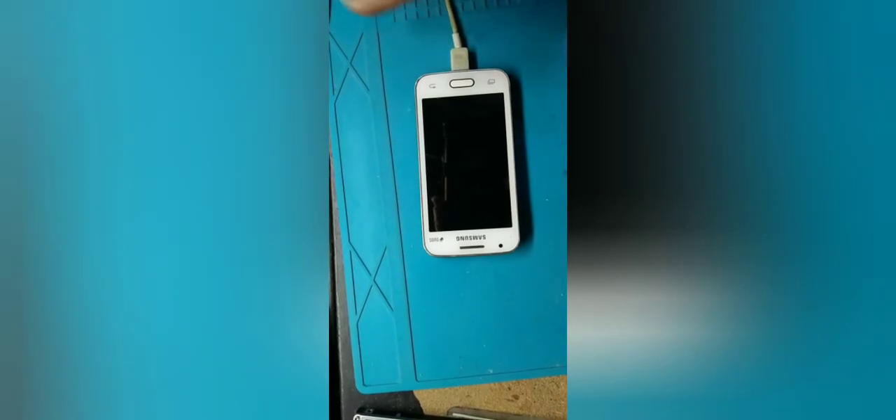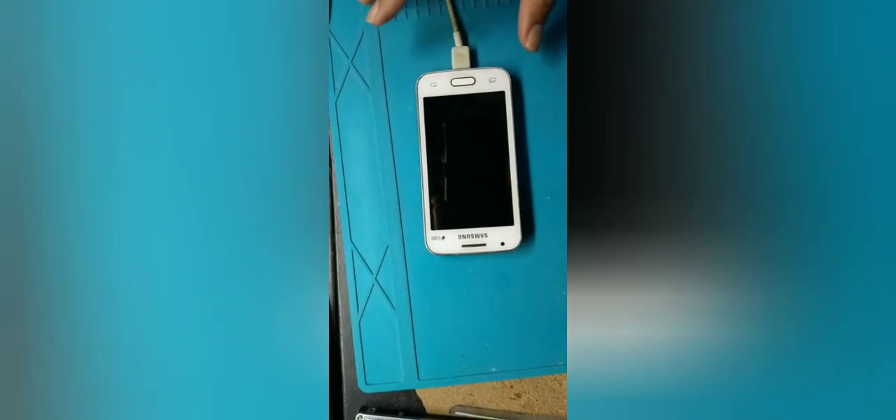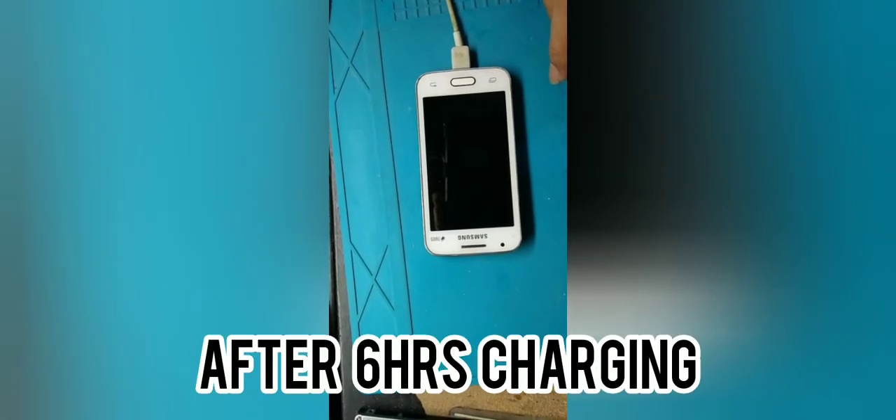So once you've done that full charge, charge it for six hours if the battery is 5,000 mAh, or three to four hours if it's around 2,500 to 3,000 mAh. Just full charge it at the right time.